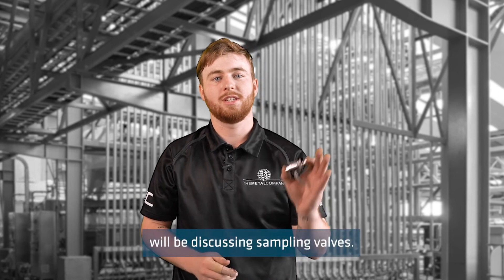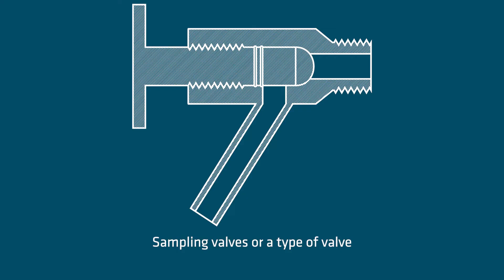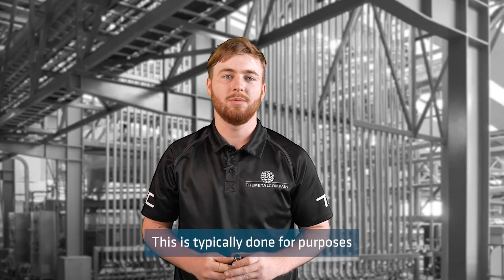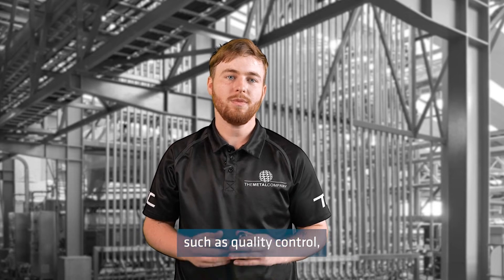Today I will be discussing sampling valves. Sampling valves are a type of valve which is used for taking small samples of liquid from tanks or pipelines. This is typically done for purposes such as quality control, identification and regulatory assessment.